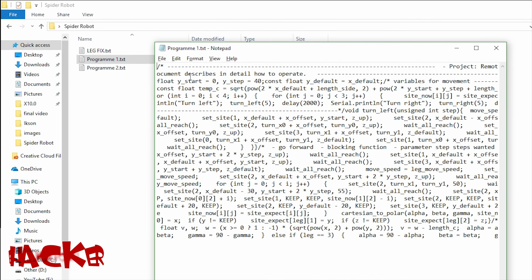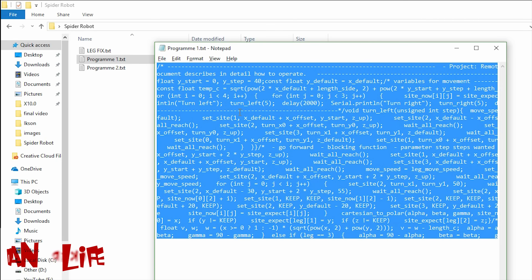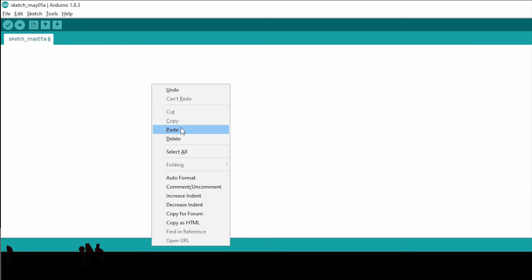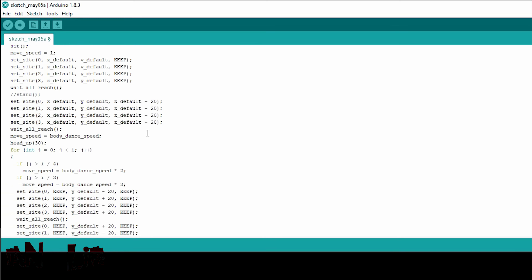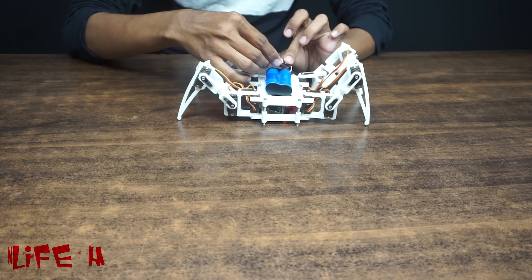Our robot is ready. Now upload program one and our robot is ready for action. Just connect the battery and get ready for the show.